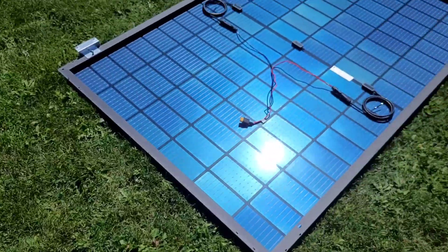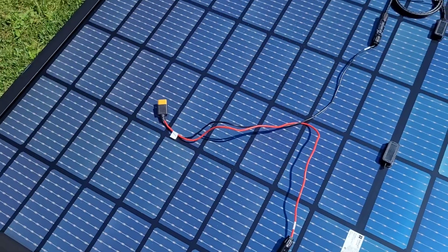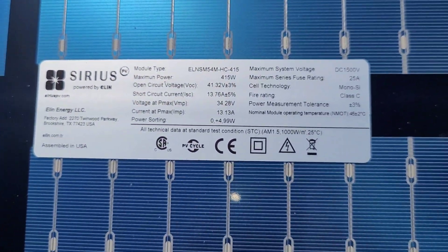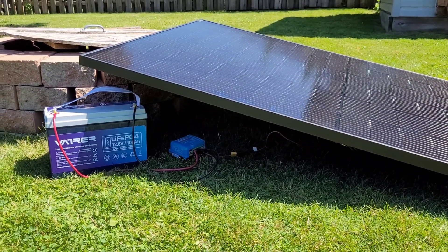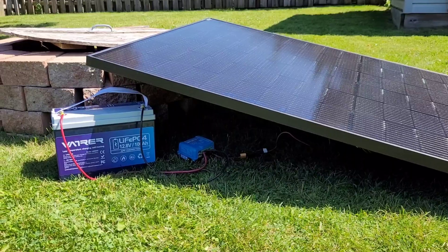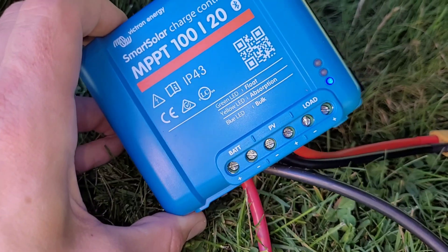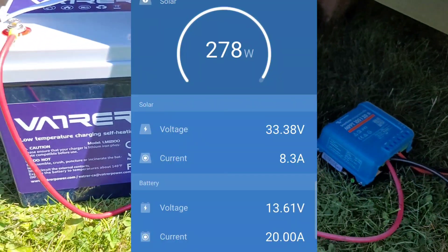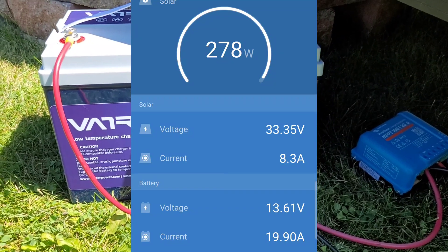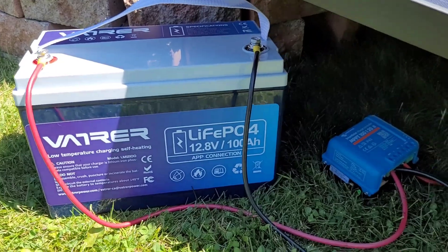We've got the battery and charge controller out in the yard ready to start charging. I've got a big bifacial panel from Sirius PV with the XT90 connector hooked up. This is a pretty big panel for a small MPPT like this, so you always want to check the rating plate and make sure nothing exceeds the limits — in this case we are good to go. I'll go ahead and plug it in. The battery is now charging. Looking at the app, we are maxing out the MPPT — it's pushing a full 20 amps into the battery at 278 watts. That's all this charge controller can handle, but it is within the limits.